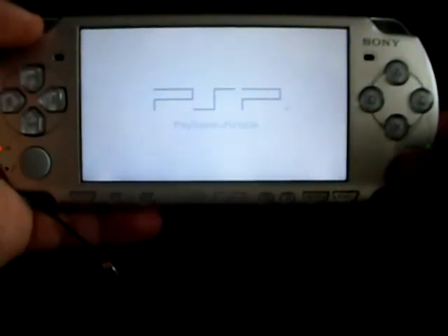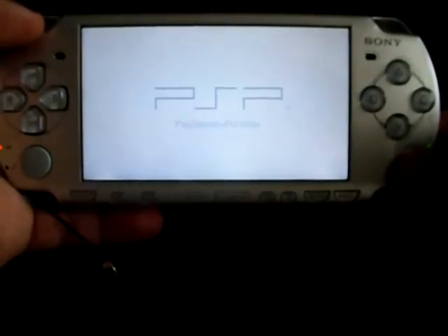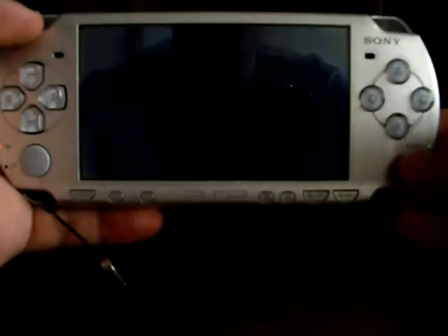At this point you should have copied the eboot file into the PSP/GAME/UPDATE folder.